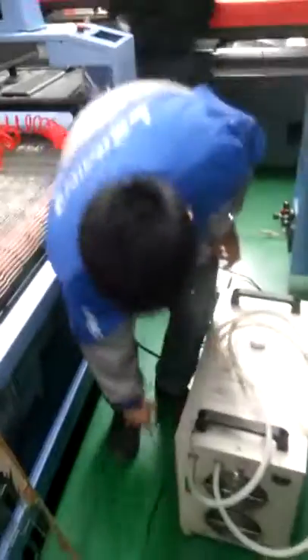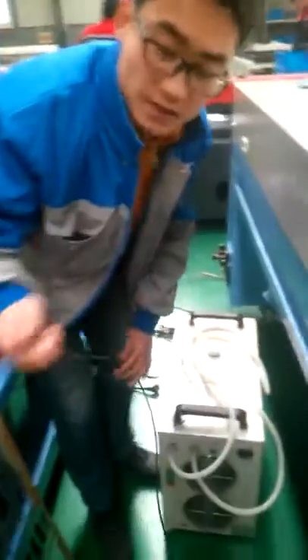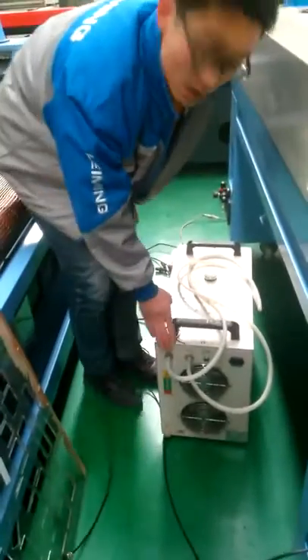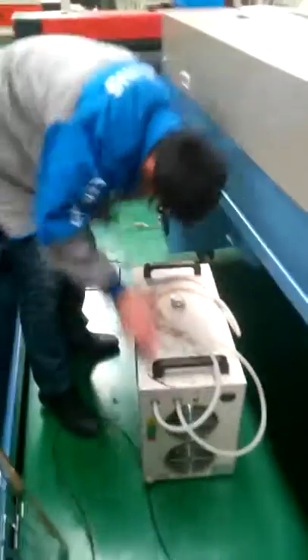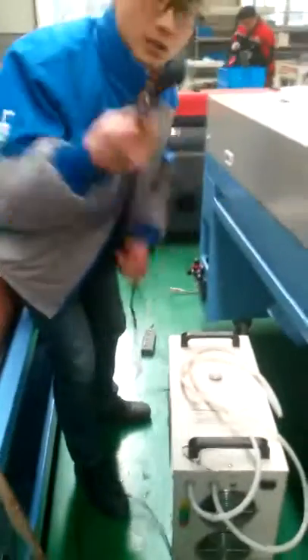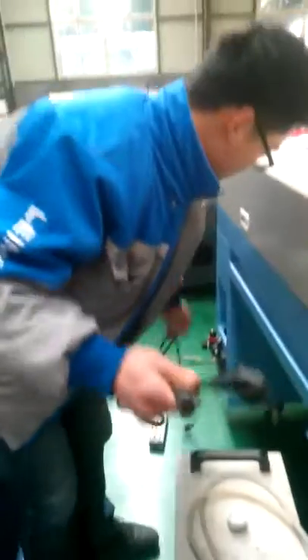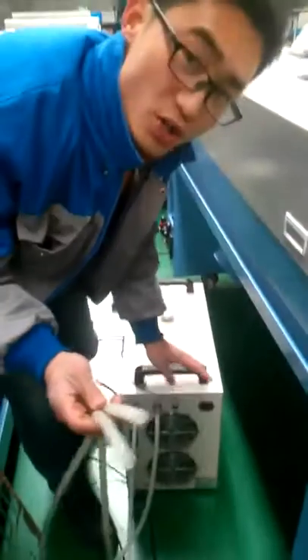My name is Edward and I'm going to show you how to install the machine. Before the installation you will find the black wire, water chiller, and two power lines. First, let's install the water chiller to the machine.